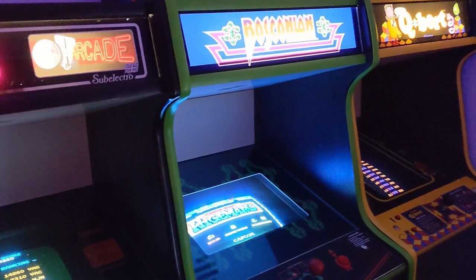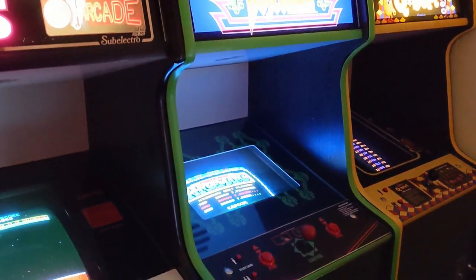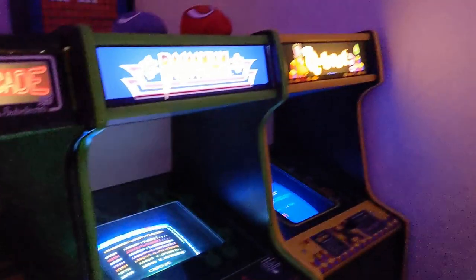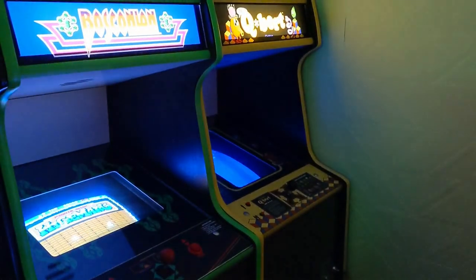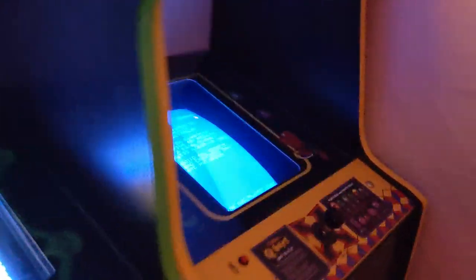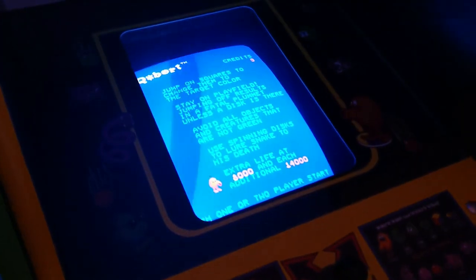Then we've got my Bosconian cab, but the Bosconian board doesn't work at the minute, so I put a Raspberry Pi in there, but I decided to put Hig and Maroo on it for a bit. And there's a little dedicated Q-Bert — this is very good. It's got the main artwork and stuff, and it's got the knocker installed as well behind there — it goes 'donk'. That's very good.